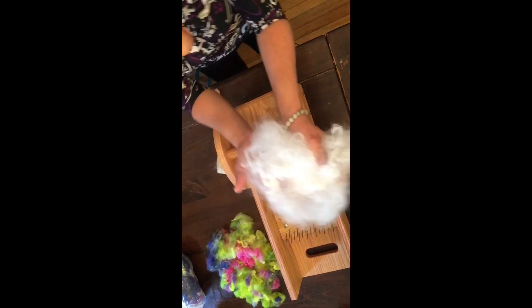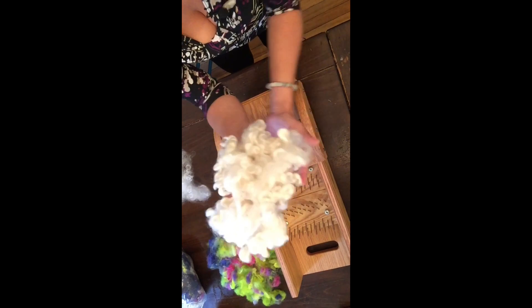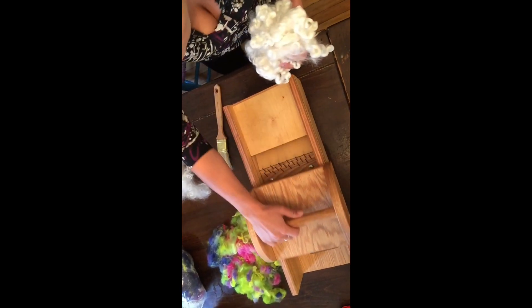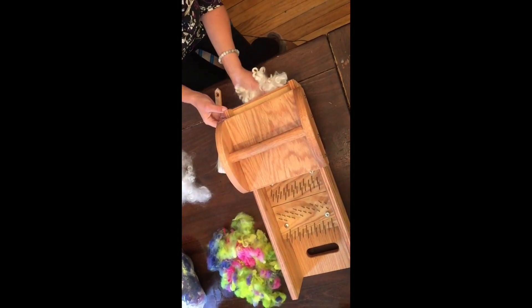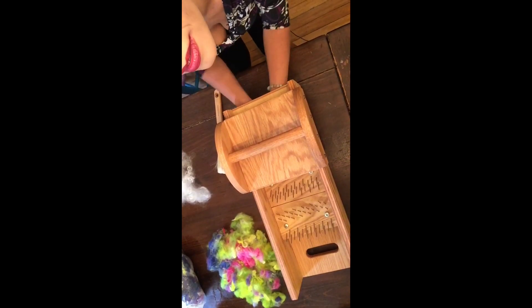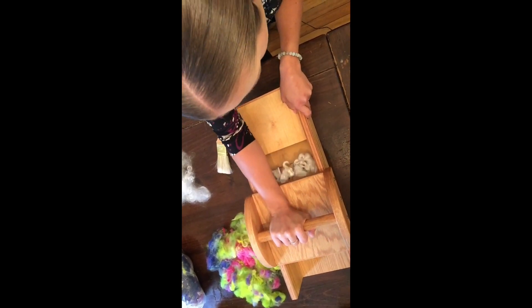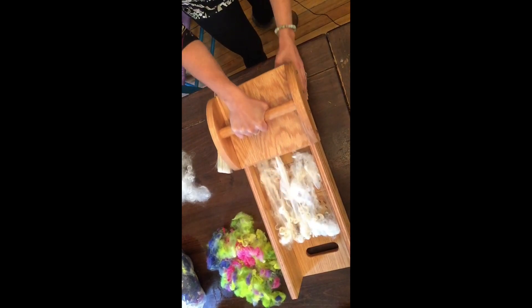So this is after about three passes — this is BFL; it looked like this previously. Some people like to keep their locks intact for certain things, but I'm going to show you how to open them up using this machine. You're going to want to make sure the slider is all the way back. Take your fleece — I'm not going to use too much because I don't want to overload it — stick it up and inside this opening, and then just push forward. It might be a little hard at first, but you can see the locks opening up already.